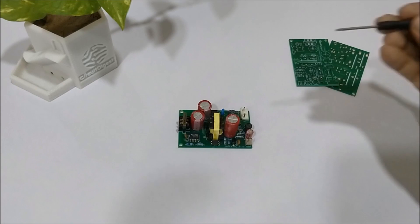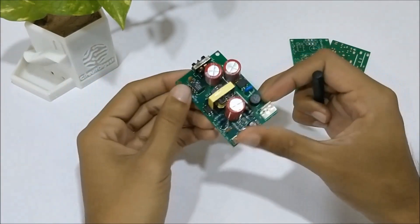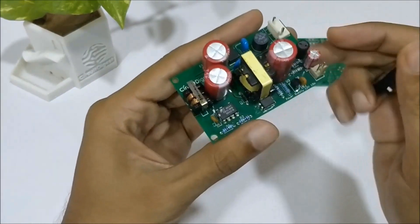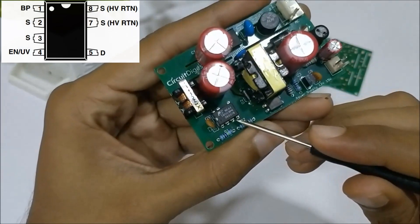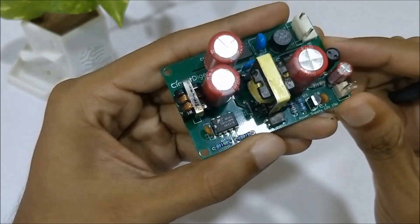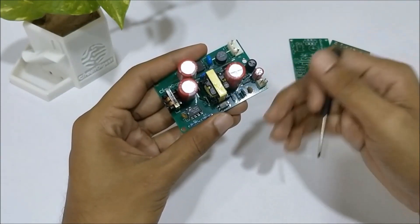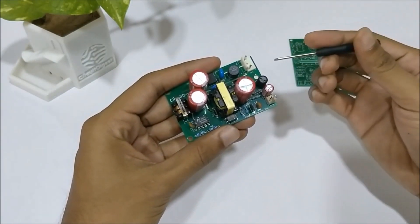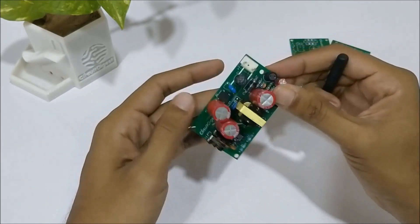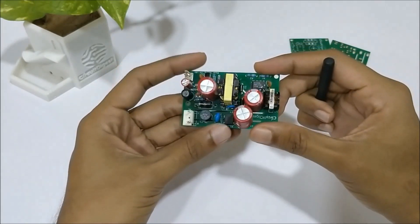As some people might have already recognized from the flyback transformer, the complete circuit is based on a flyback topology with the TNY268PN as the heart of the circuit. This is the TNY268PN SMPS controller IC from a company called Power Integrations. This IC basically switches the transformer to convert your AC mains voltage to 12 volts or whatever voltage is required. But that raises the question: what is the purpose of all the extra components on the circuit?